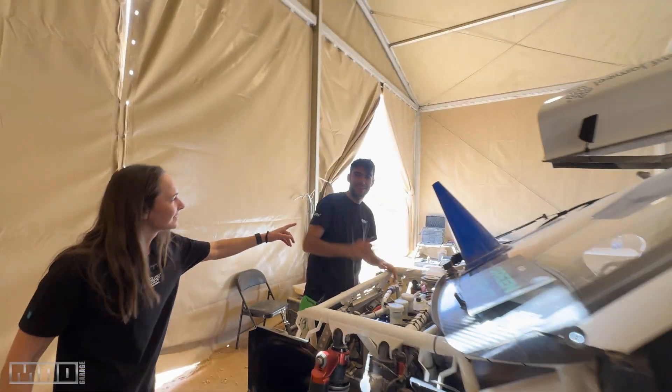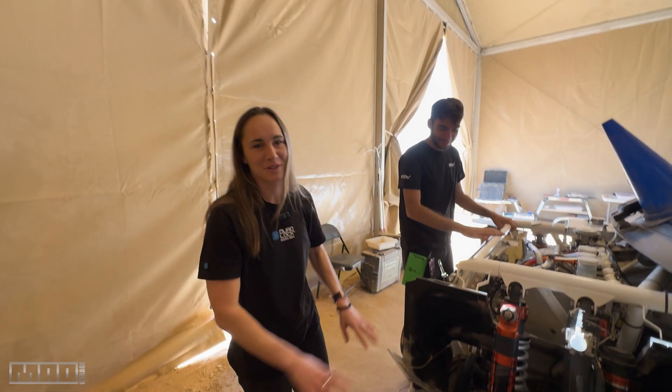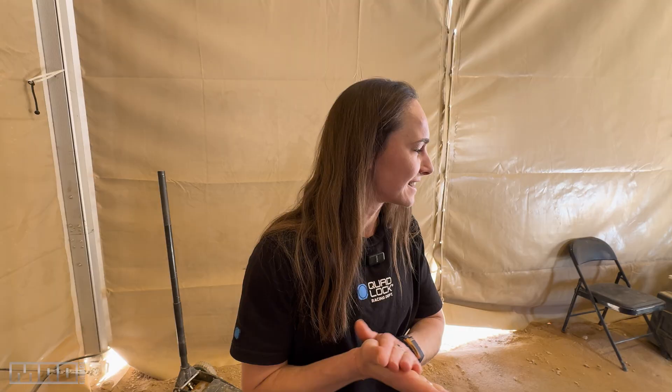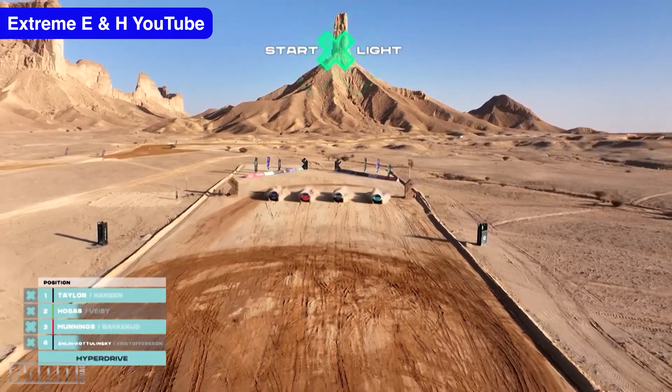This is Nacho, our engineer. He's going to work out for us what the winning settings are. Let us know if you've got any questions and more info on any of this, and we'll let you know how it goes.